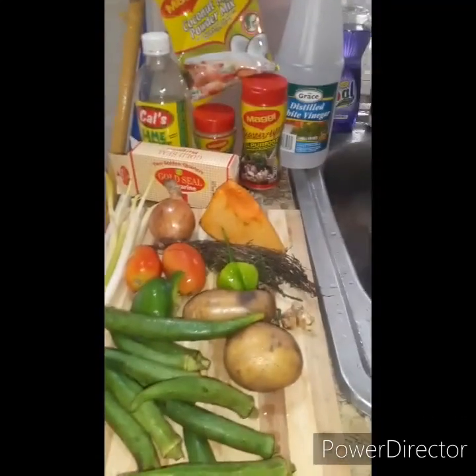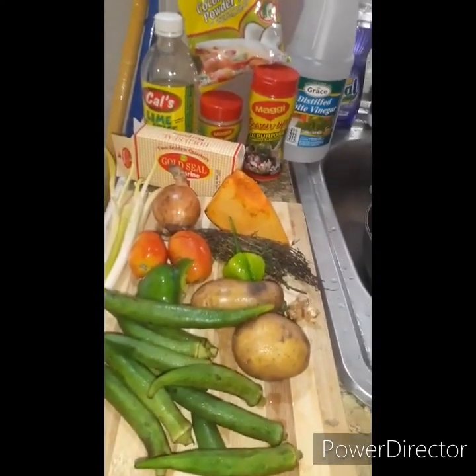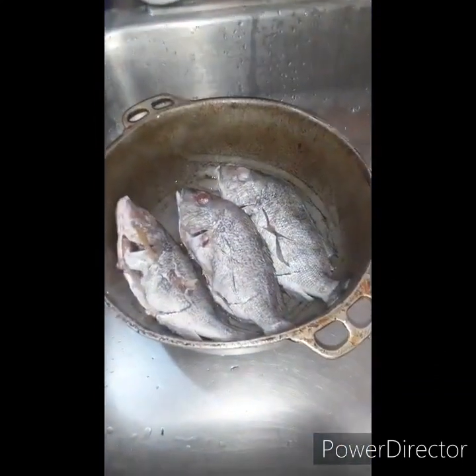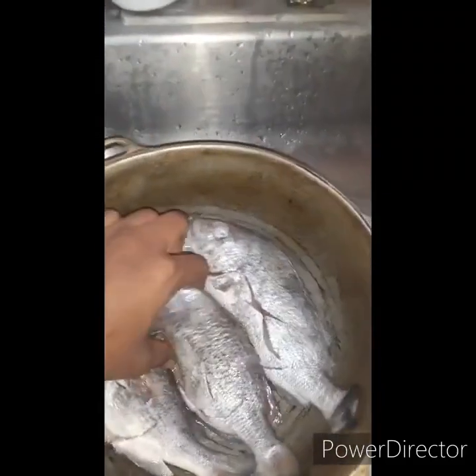Hi everyone and welcome to my channel. I'm going to prepare some steamed fish with okra today. What I did ahead of time is go ahead and scale the fish.